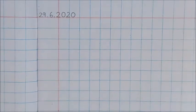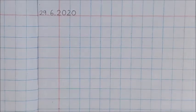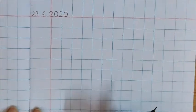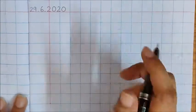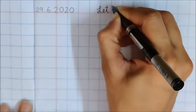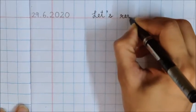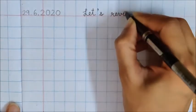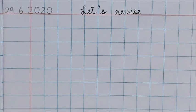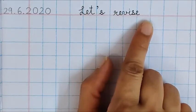Good. So today children, we are going to revise numbers 1 to 5. So ask your mama or papa to write this heading for you on the red line. Let's revise. So we are going to revise numbers 1 to 5. So mama or papa, please write 'Let's revise' on the red line.